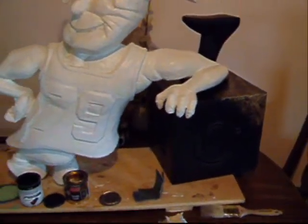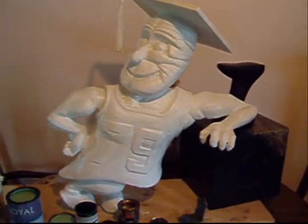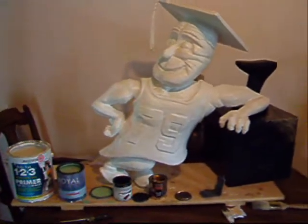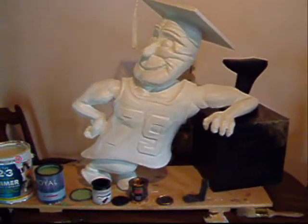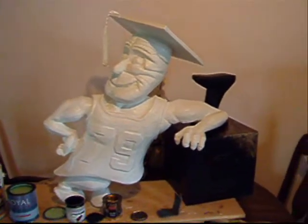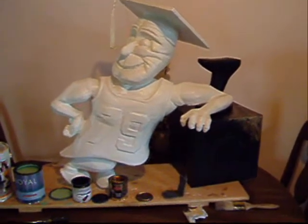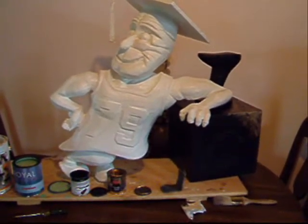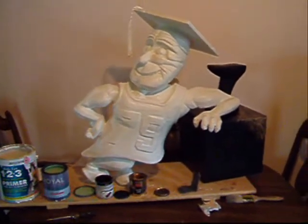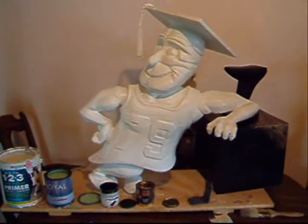And then we'll have the customer come take a look at it and see if they approve the colors. The next video we'll be mounting it to an oak board for stability, and we may be putting a glass case around it. We haven't got the okay on that project yet, but we'll have this painted up by the end of the day.